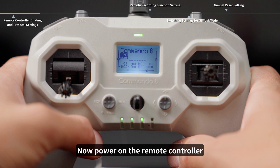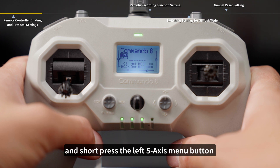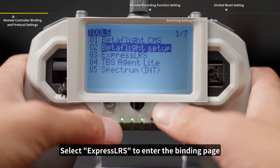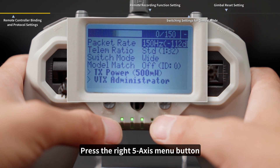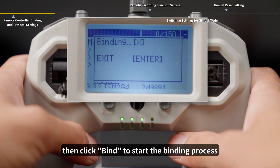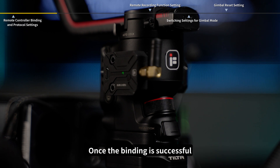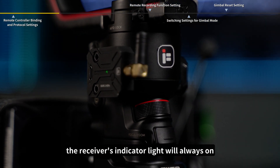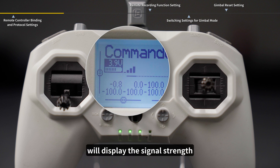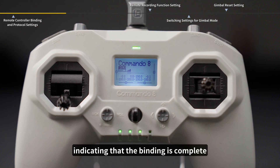Now, power on the remote controller and short press the left 5-axis menu button to enter the tools menu. Select ExpressLRS to enter the binding page. Press the right 5-axis menu button to scroll down and select Bind, then click Bind to start the binding process. Once the binding is successful, the receiver's indicator light will stay on, and the main interface will display the signal strength, indicating that binding is complete.